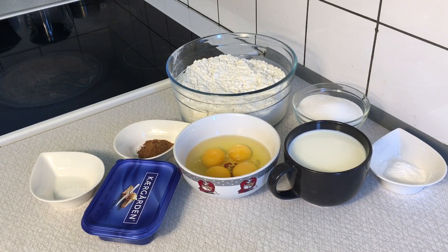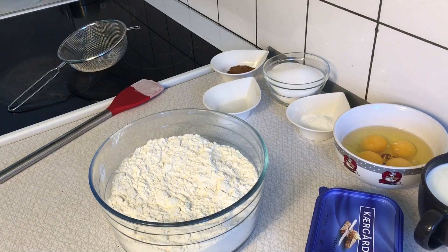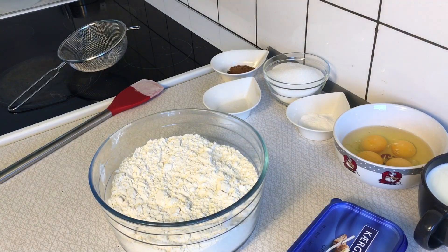All ingredients used for this doughnut recipe are fully listed in the description box below — kindly check it out. Please make sure you measure out all ingredients before you begin the process.